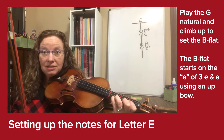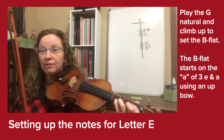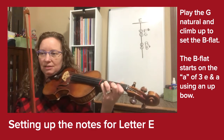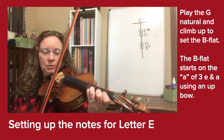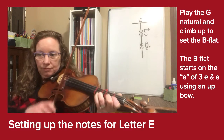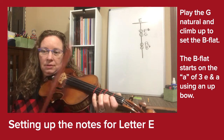The next thing we need to understand is the rhythm — we start on the A of count three. So it's three-E-and-A, the very last sixteenth note. Let me demonstrate: one, two, three-E-and-A.